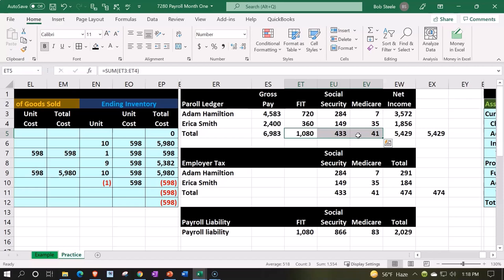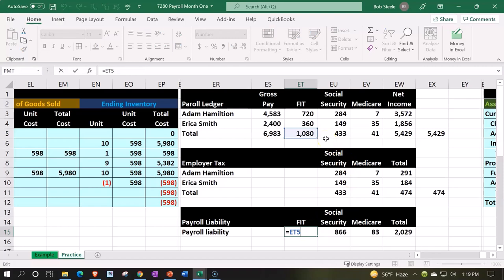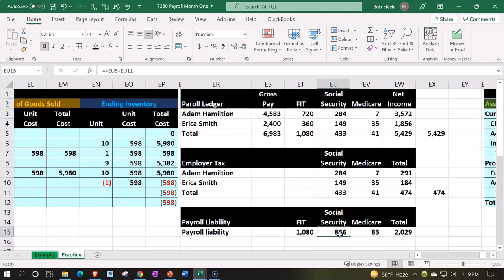In addition, by processing payroll we incur taxes on ourselves as the employer — we have to pay over and above what we pay the employees, essentially paying tax on their earnings. We won't pay that yet at the point we process payroll; instead we record the tax expense and increase the liability to pay in the future. The total liability piled up consists of FIT — just the employee side withheld — plus social security, which has both an employee and employer portion, and medicare, which likewise has both portions.